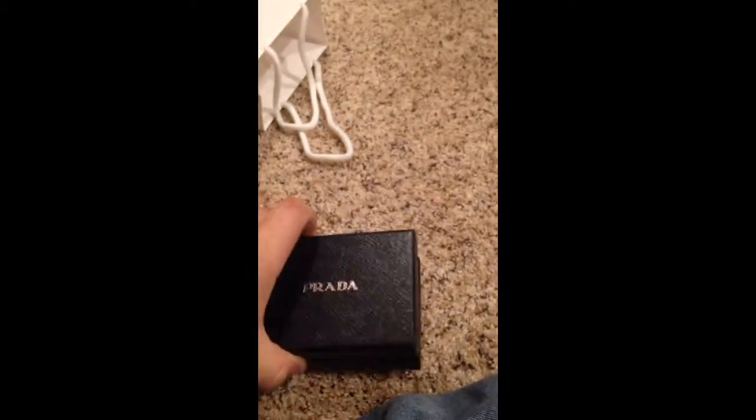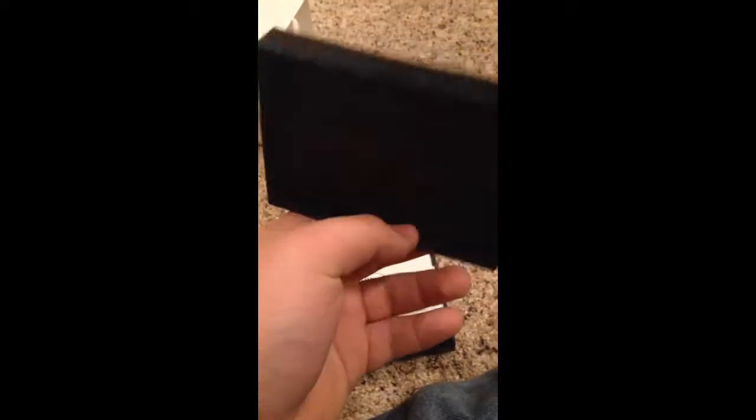You open it up, and it has Prada written on the inside of the box, along with Prada tissue paper. You just open that up and here we go — here's what I got.